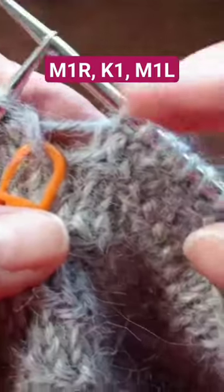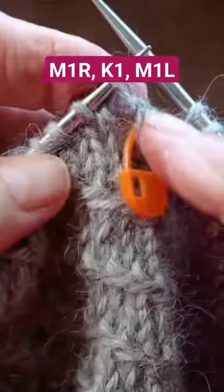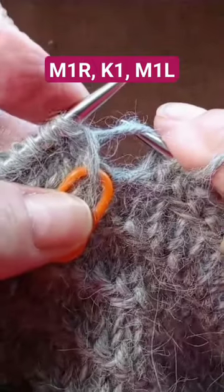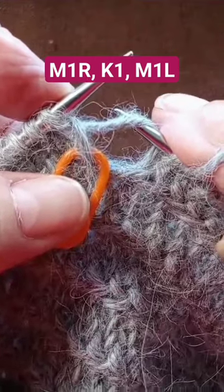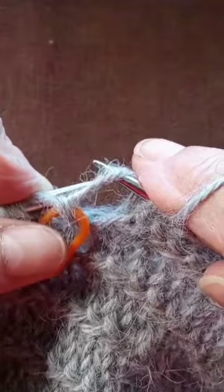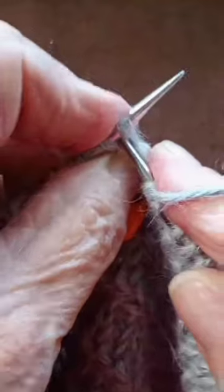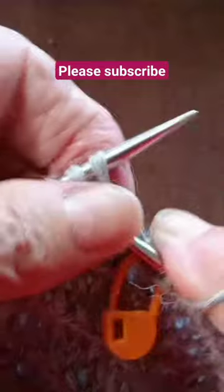For the gusset in my glove, I have 24 stitches on each side and that's the middle one. I want to make a right-leaning make one stitch right here, so I'm going to pick up that strand and place my left-hand needle from the back to the front, and I am going to knit through the front of that stitch. Then I knit the middle one.